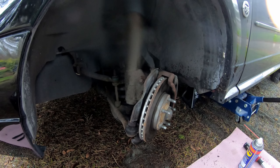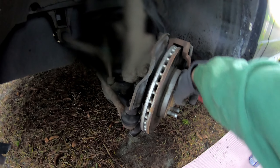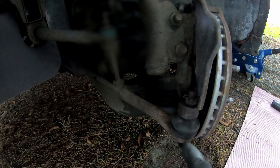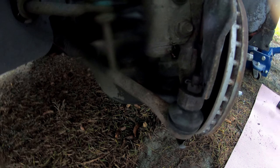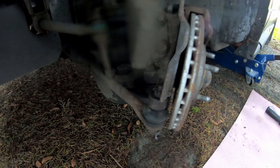Quick update: the wheels were off and the noise wasn't occurring, so we put the wheels back on and the noise returned. We figured out it was coming from this side. I've pinpointed it down to either the tie rod end or the lower ball joint. What I'm going to do now is pull the tie rod end off and see if the noise still happens — that'll tell me which one it is.